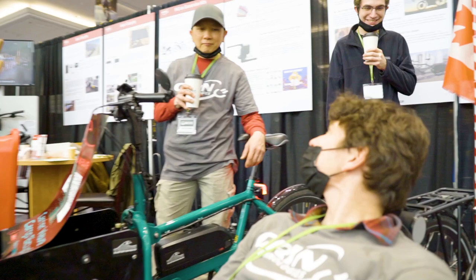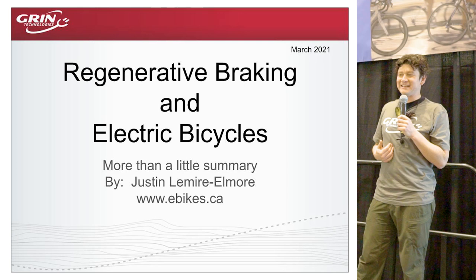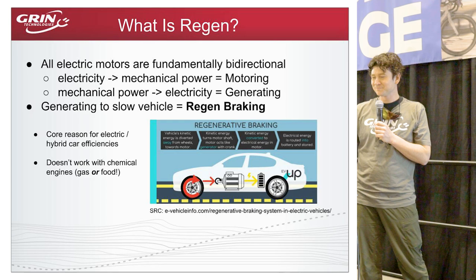Welcome to this presentation. The focus is regenerative braking on electric bicycles — a topic you don't hear about nearly as much as you should. I'll go into sufficient technical detail for those with a technical background, without getting bogged down in math and numbers, and I look forward to starting.